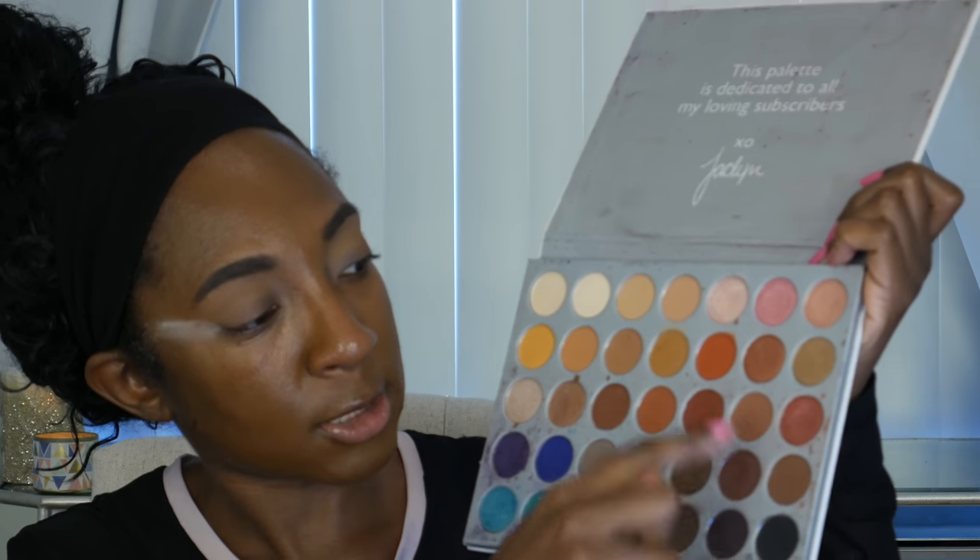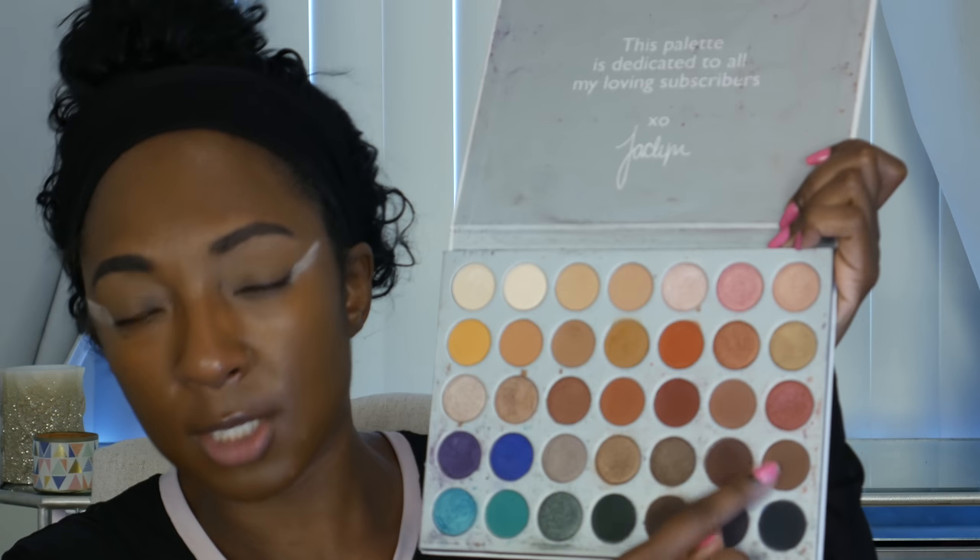Next up we're taking these two shades here and putting them on the outer corner of the eye. That should be easy enough, right? Hopefully it'll show up on my skin tone. Mixing those two — outer corner. Oh yeah, that's nice! That's probably what I would normally put in my crease — a color like this.